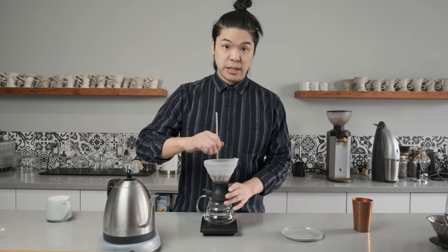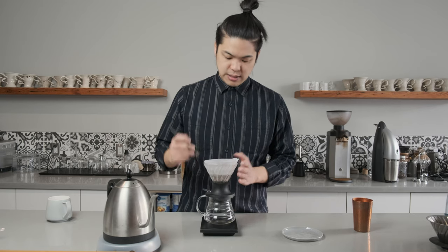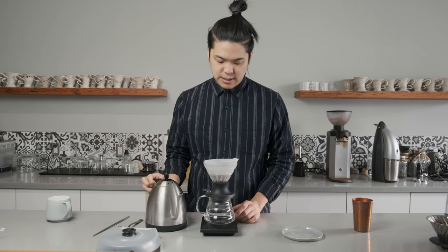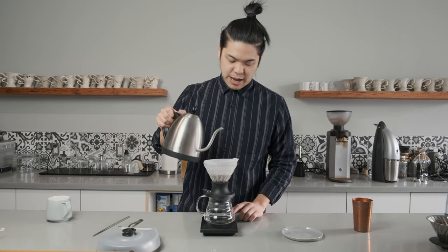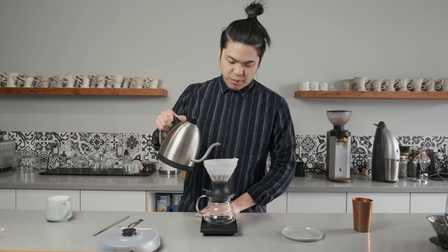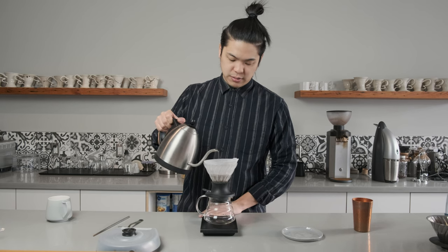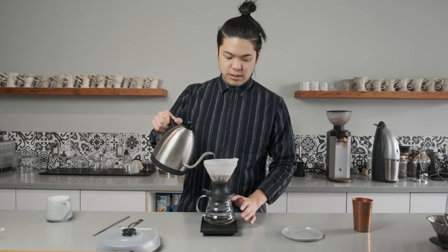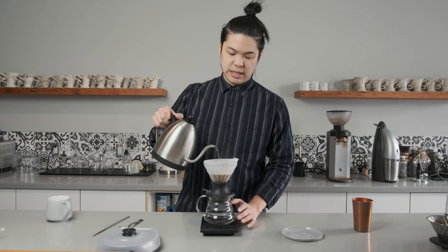We're going to give this a quick stir. I still like to have that perfect filter shape. 90 degree water. We've got ourselves our cabin coffee again, and we're going to start pouring. We're going to start with a really, really slow pour. I've started the timer, and just as we expect, nothing comes out.